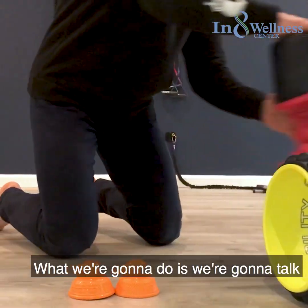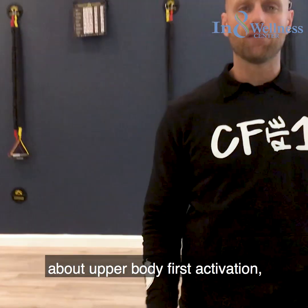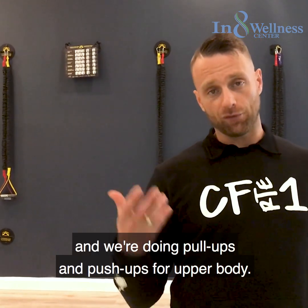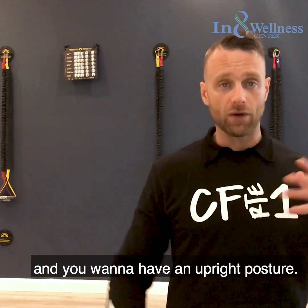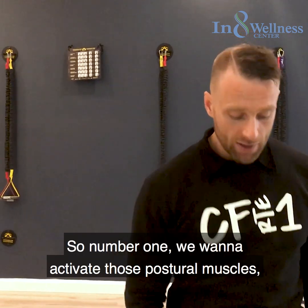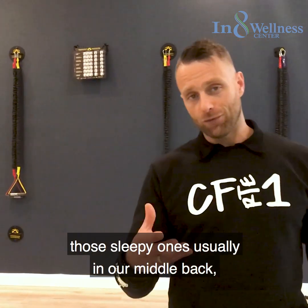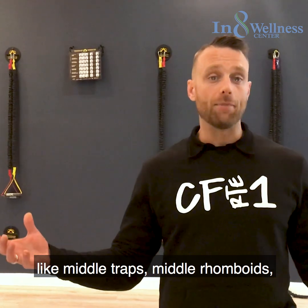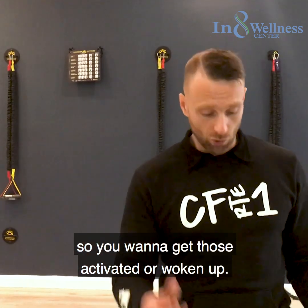We're going to talk about upper body activation first. Keep in mind we're running and doing pull-ups and push-ups for upper body. Running is an upper body movement and you want to have an upright posture. So number one we want to activate those postural muscles — those sleepy ones usually in our middle back like middle traps and middle rhomboids — and get those activated or woken up.